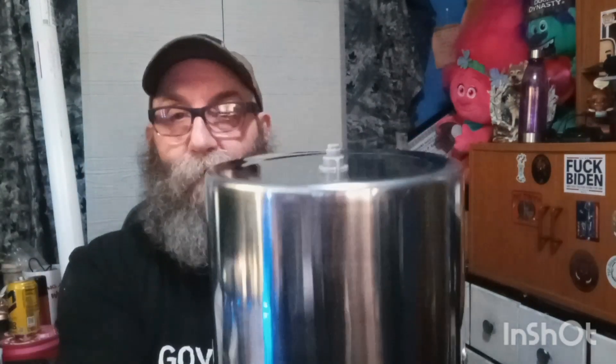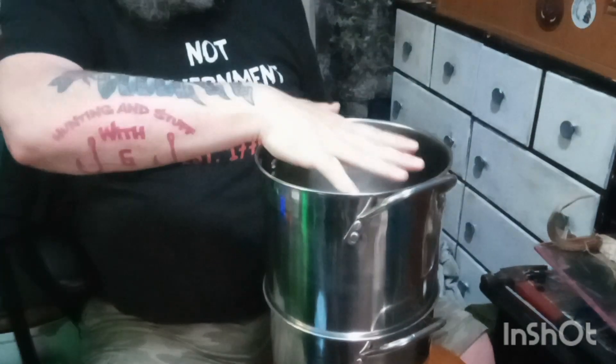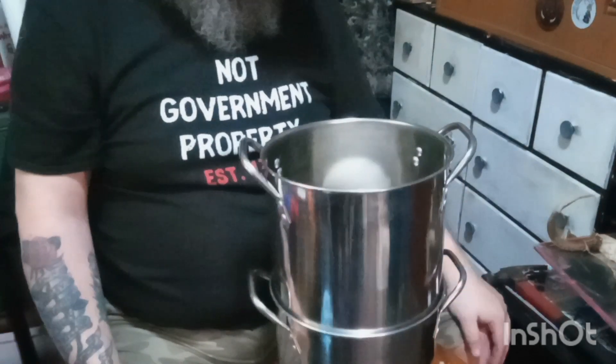Did you ever see those Berkey water systems? This is pretty much the same thing, but DIY and on a budget. So what you do when you first use it, you want to purge this filter — just run water down into here, let it come out and get all filled up. Then you can just put it right over. This pot will sit in like this; you can put the cover on top, let it filter through and you'll have water coming out of there. I like the whole DIY budget stuff.